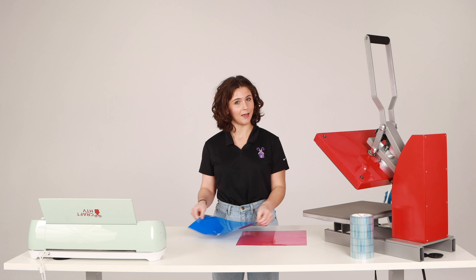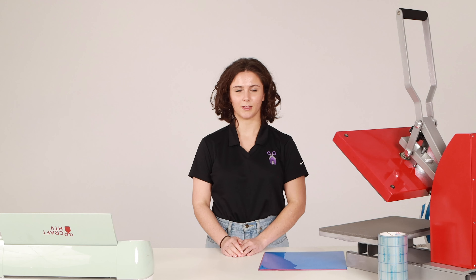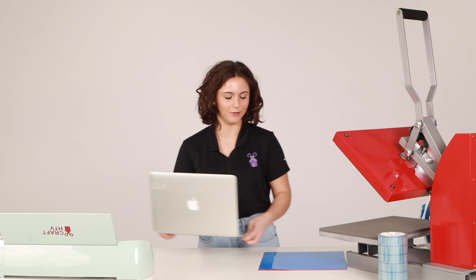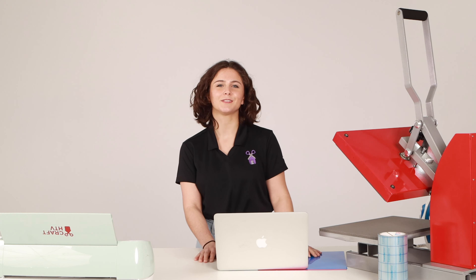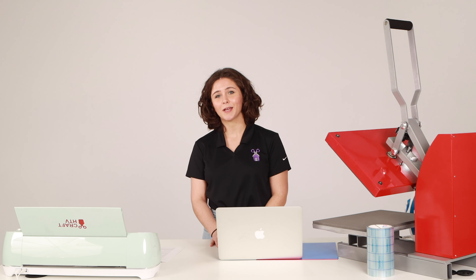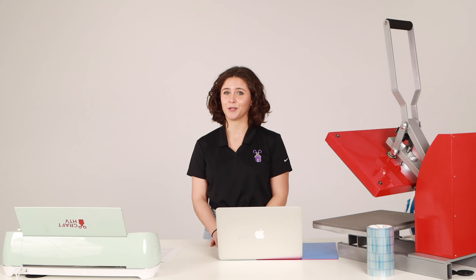This brings us to cutting your vinyl. There are several wonderful machines designed for cutting your vinyl. Cricut, Silhouette, and Brother Scan & Cut are some of the most popular ones, and for good reason — they are super user-friendly and very affordable. Choosing the right machine for your needs can be tricky, so we recommend doing a lot of research before you purchase.